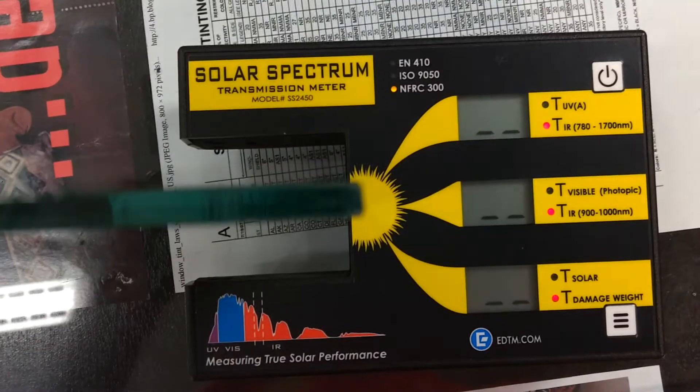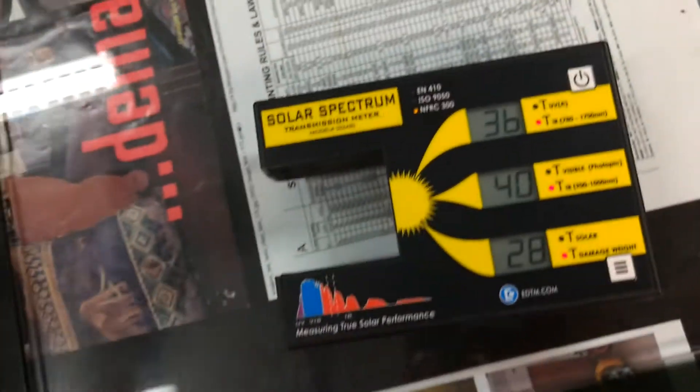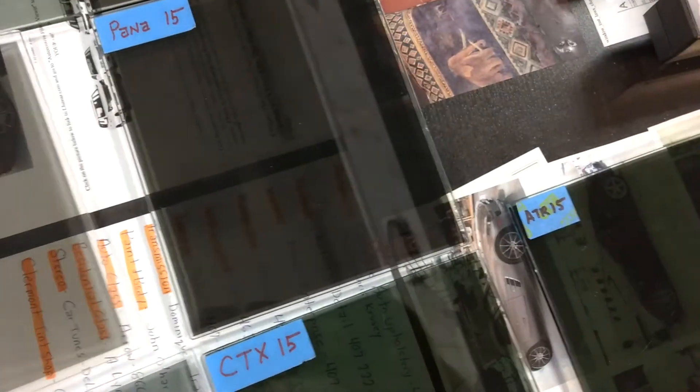So now let's go with the Carbon Ceramic 35. This is Panoflex 35 — 40. It's letting in 40% of the infrared heat, which is just barely better than the CTX 30, but keep in mind it's a lot lighter too.